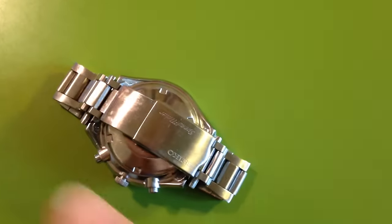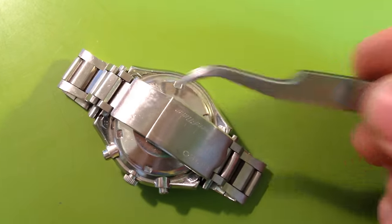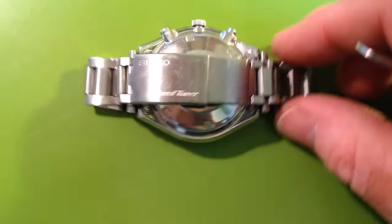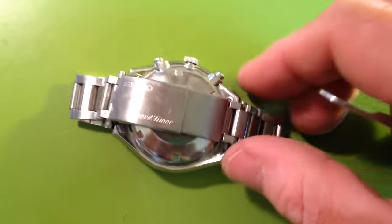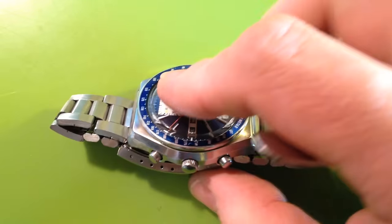While it does have the original bracelet, it is short, so an extender is in here. Other than that the watch is original. I don't do case work, so this is as clean as I can make it, and it runs well and it snaps cleanly to zero.